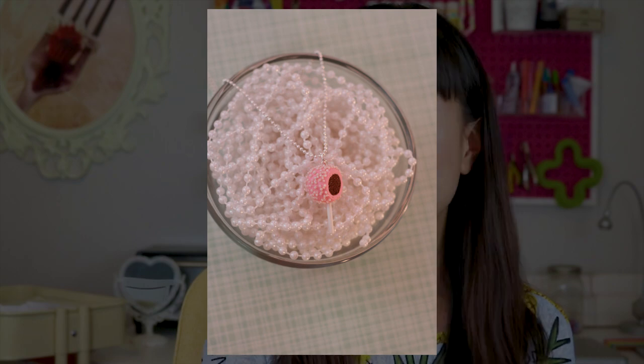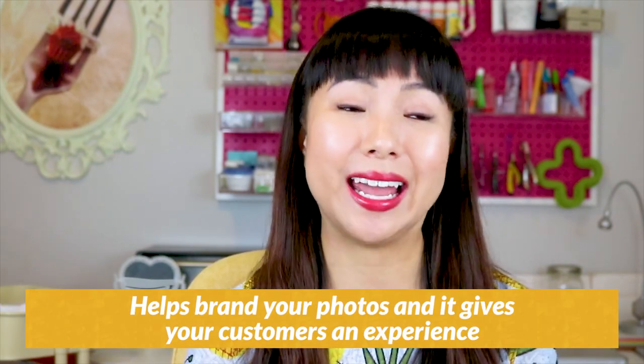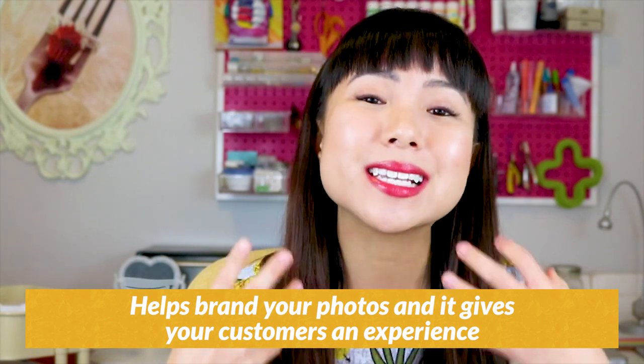Here's an example where the props don't help the product. The reason you want to add props or use fun colored backgrounds in your photos is because it helps brand your photos and gives your customers an experience — it makes them feel something, like 'oh my God, that's so cute and fresh.' Versus if it's just a white background — which is equally as important, if not more important to have — white background photos can be kind of sterile. They're great at giving your customers a clear idea of what they're buying, but they don't necessarily make your customers feel anything.